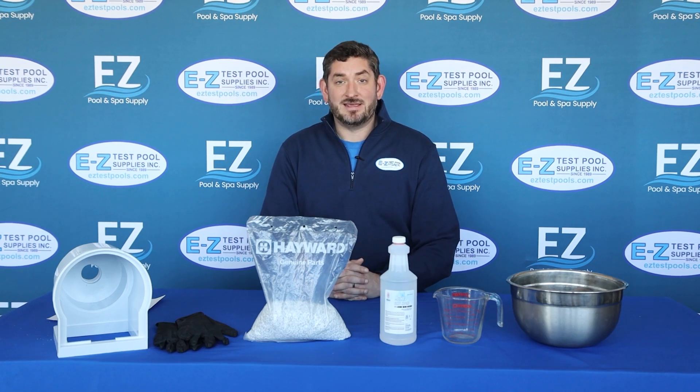Hello, this is Ken from Easy Pool and Spa Supply. Picture this: you're opening up your pool in the springtime and you notice your skimmer's been cracked from some ice damage. The last thing you want to do is rip up your whole patio and pull out the skimmer and replace it at the cost of thousands of dollars, when there's an inexpensive solution for you to be able to fix it yourself.